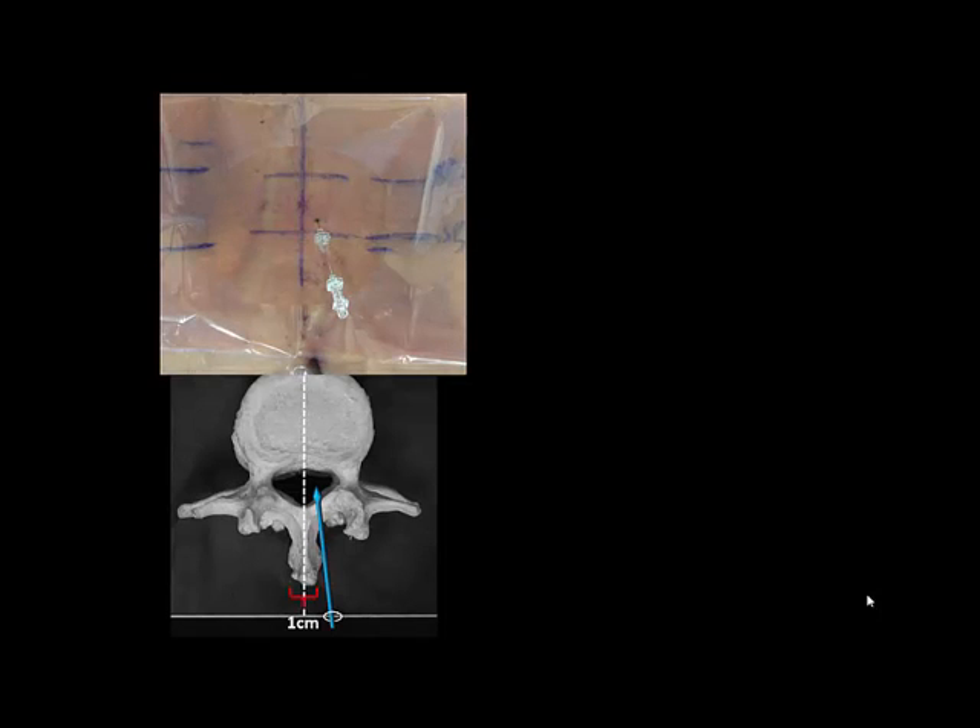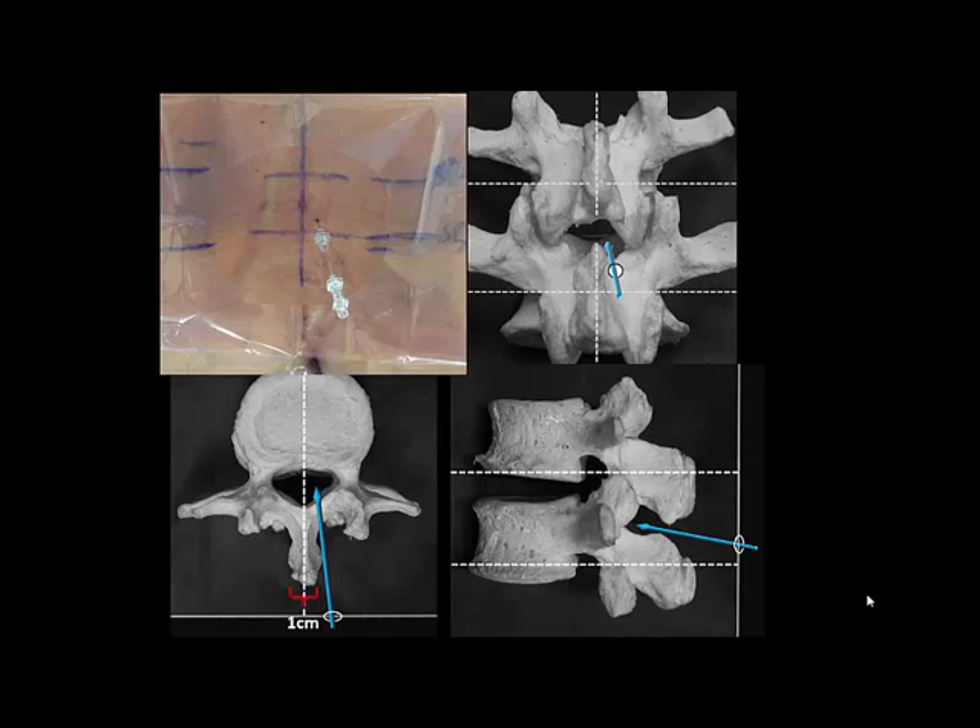The average adult lumbar spinous process is about one centimeter wide in its lateral dimension and the needle is thus inserted immediately alongside the spinous process, hence the term paraspinous. Medial angulation should be no more than five to ten degrees. The interlaminous space lies between the two spinous processes and is reached by angling the needle cephalad no more than five to ten degrees to begin with.